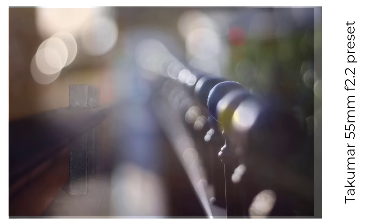To complete a trio of 1957 lenses, there's also a 55mm f2.2 preset lens with a pure Gaussian design, again with a hint of swirls.